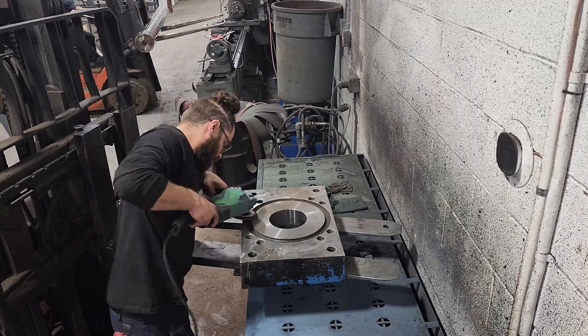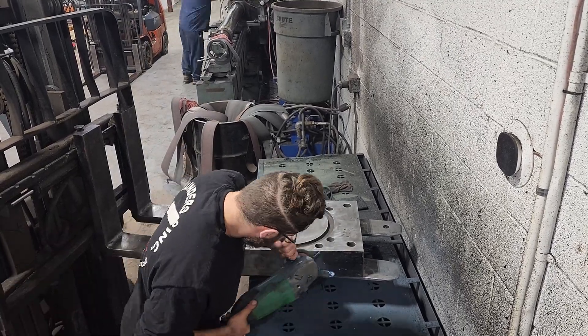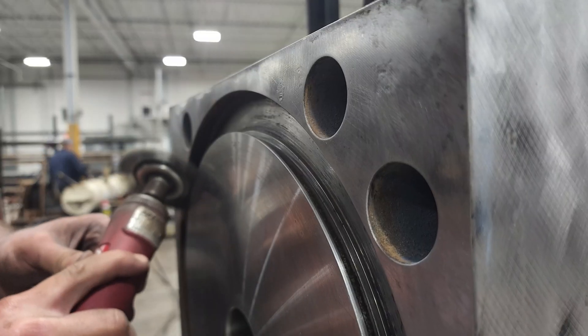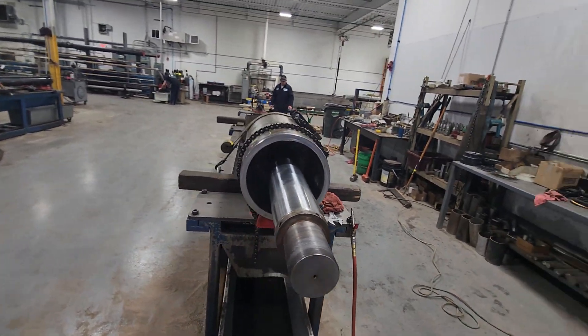Nick and I get to work stripping the ends of imperfections and polishing the wear marks from the rod. With the new tube manufactured and the freshly polished rod and piston installed, further reassembly begins.